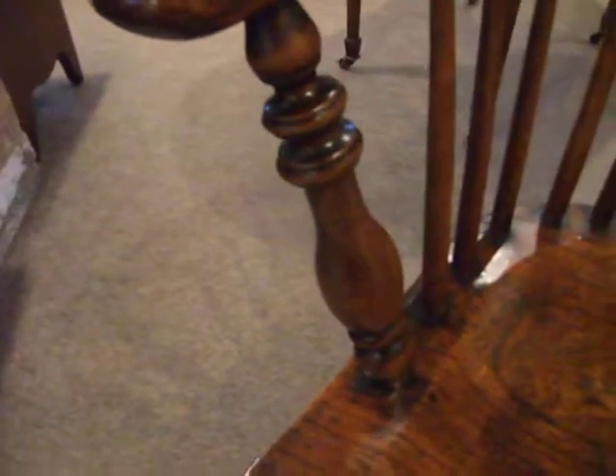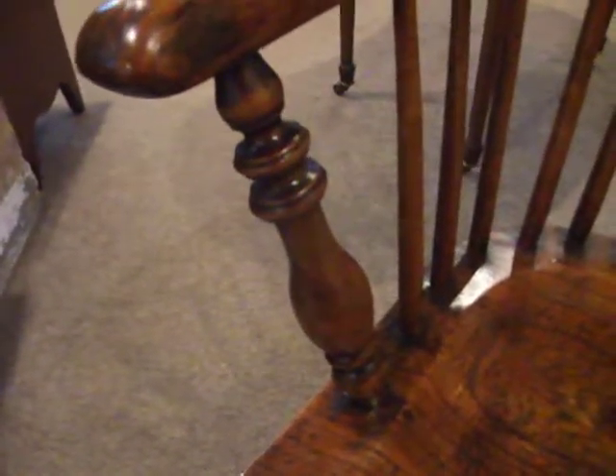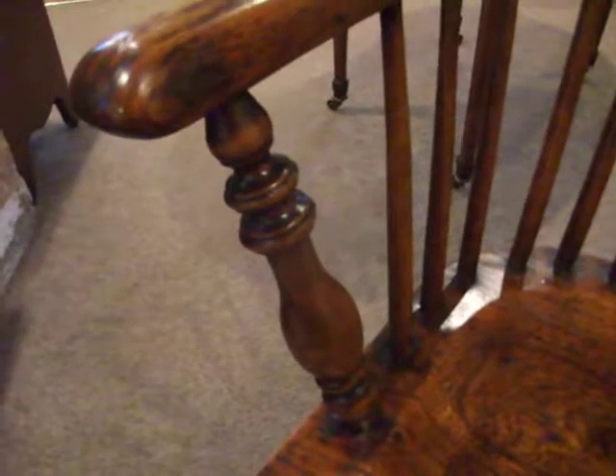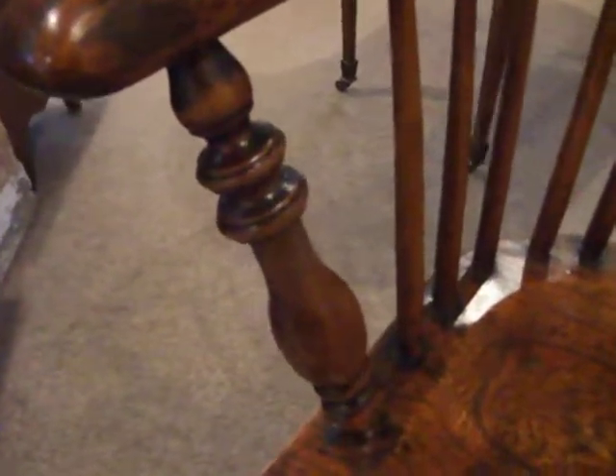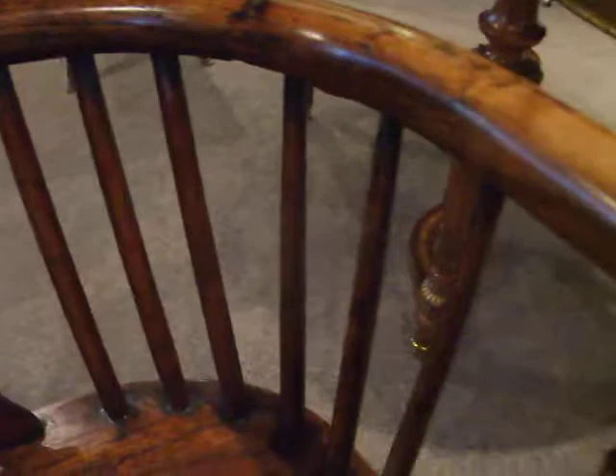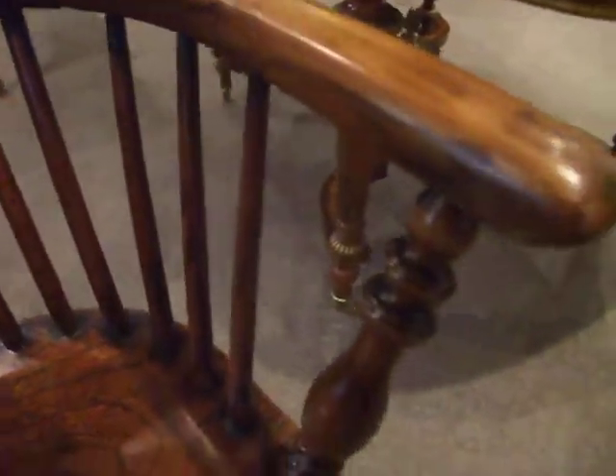It's beautiful — hopefully it transmits in the video. A good depth of patination and surface. This chair has turned supports on the arm and the multi-stick running down the back into the hoop, and then a pierced splat running through the centre.